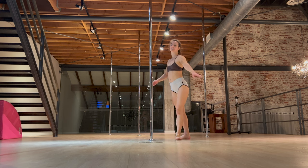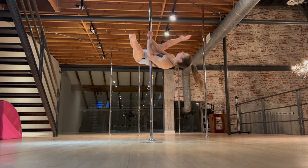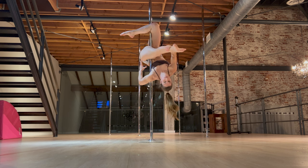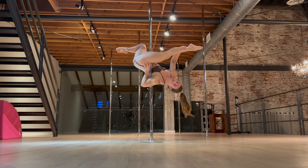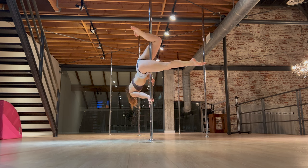Hello, what is up? Today we are going to be doing an intermediate trick called the jade split. This is going to be probably one of the first splits you'll do on pole. Excuse this bad angle — I promise there's a better one later, so hang out and we will go through how to do this one.